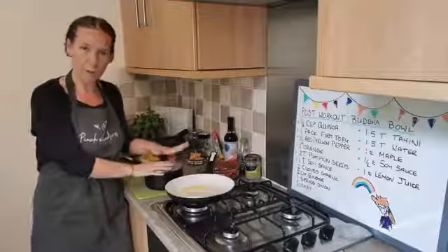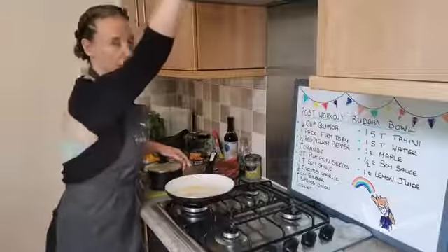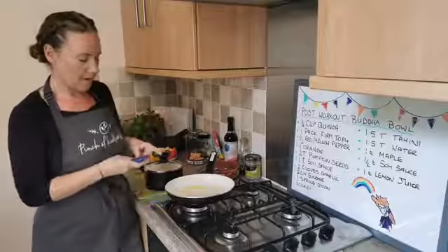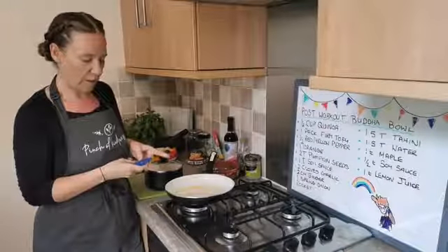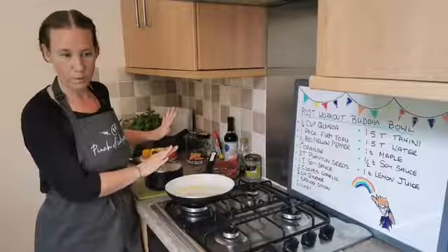We'll pop it in, pop the water in, then we'll pop it onto boil, set the timer off — I'm going to set the timer today because I always forget to do it. Once the timer goes off, I'm just going to turn the heat off, leave the lid on, then we'll leave it till we're ready.